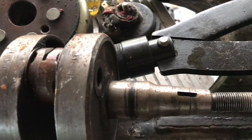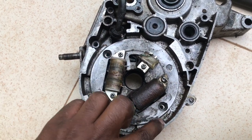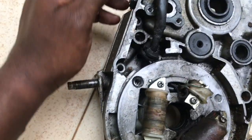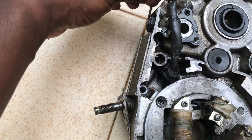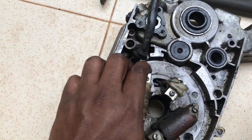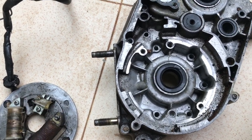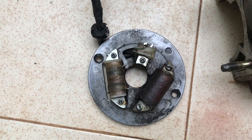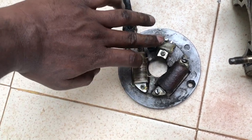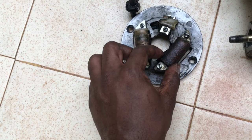The stator plate is held with two screws. There are phillips head or star screws on either side. You also remove the neutral switch and a small clip. Once all three are removed, you can take the stator plate out. On the stator plate, you have the pulsar coil and the source coil — these two can remain the same in your RX-100, you don't need to change them.